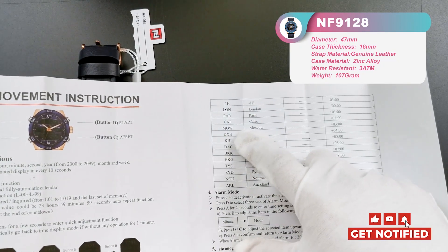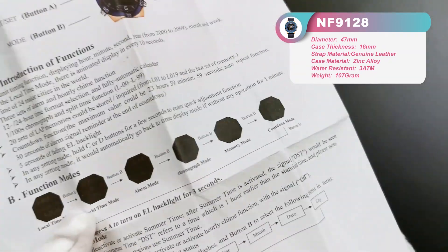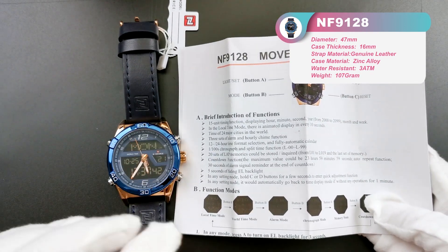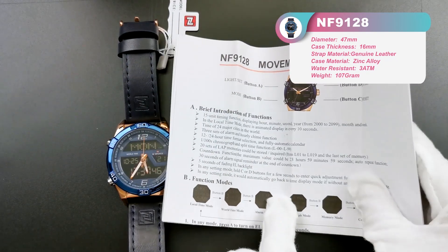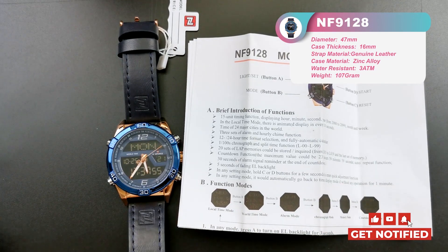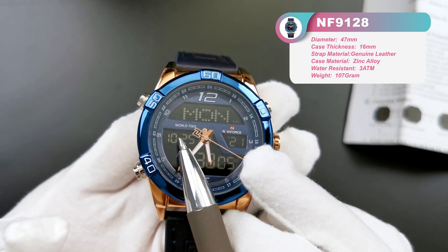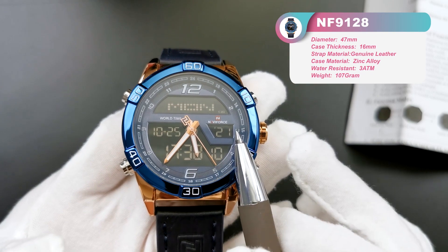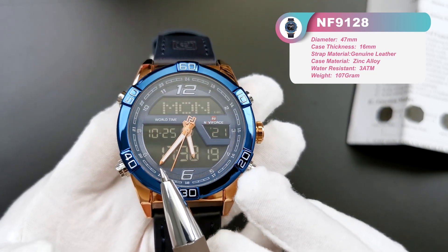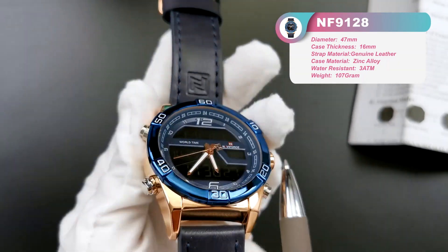'MOW' means Moscow, 'TYO' means Tokyo, and Sydney is also included. If you want to know how to set every single mode, we will make another video to teach you. You can also refer to this menu book to learn how to set all the function modes. Here '10' and '25' means it is October 25th today, and here is the year: 2021. And here simply shows the time — currently 17 hours and 38 minutes.